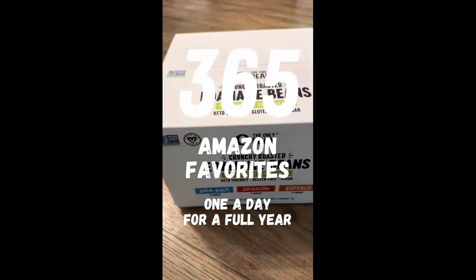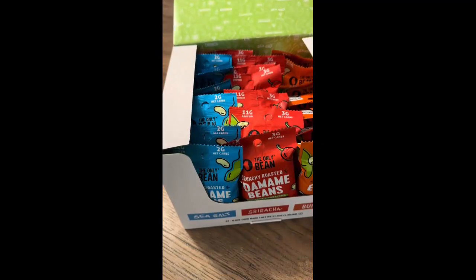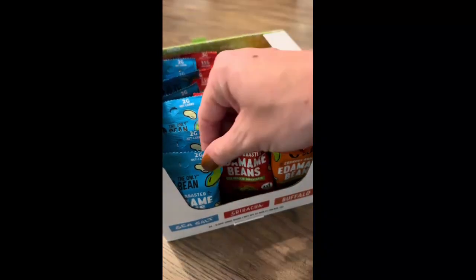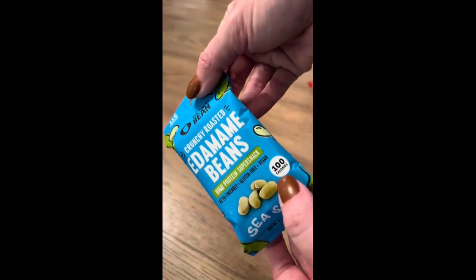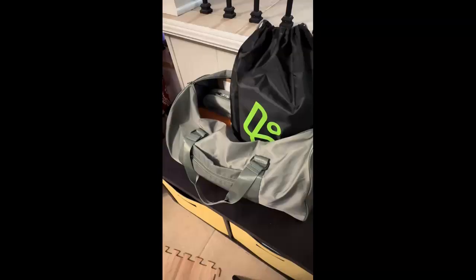When you're trying to eat healthy, your worst enemy is hunger pains, and the best way to get rid of a hunger pain is to eat protein. If you haven't tried these dry roasted edamame beans by The Only Bean, you're missing out — 11 grams of protein, two net carbs, and 100 calories in one bag. I love that they offer a variety pack so you can have multiple flavors.